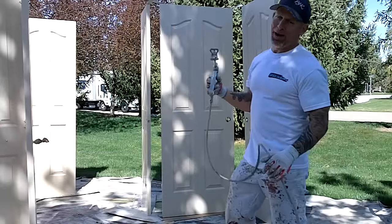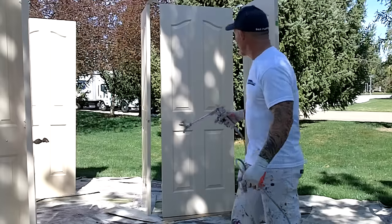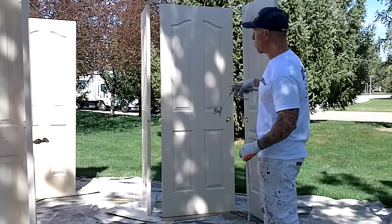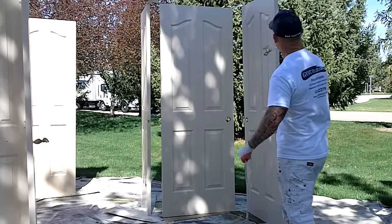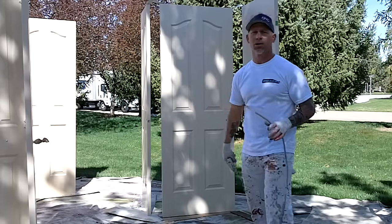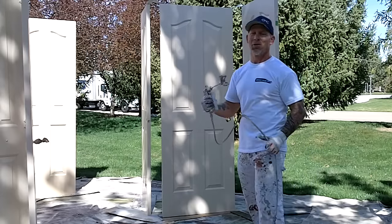Okay, I'm back. I'm gonna spray the edges first and then the faces of the doors. We've got three doors here and I'm just gonna work my way around the doors in a circular motion. Don't forget to wear a mask — I'm not wearing a mask because I want to be able to talk during this video, but it's important to wear a mask.